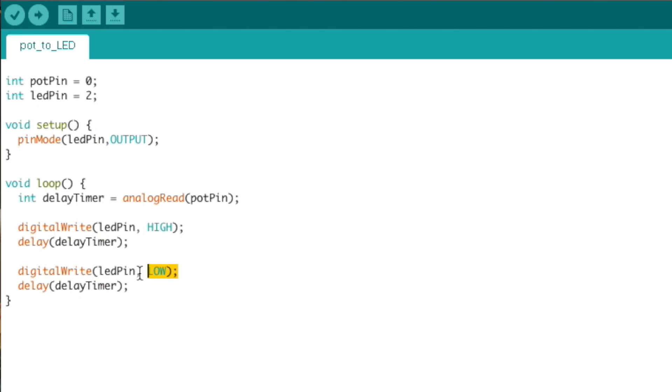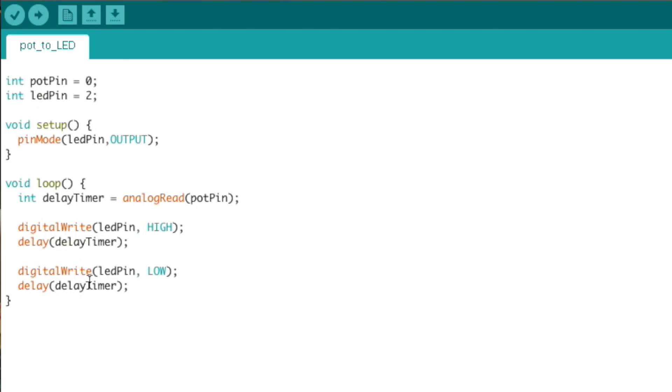The next line is another digitalWrite, but instead of writing HIGH, we're writing LOW — so we're turning the LED off. The last line is another delay exactly like the one before. To summarize the loop function: we read the value from the potentiometer, we turn the LED on, we wait, then we turn the LED off, and then we wait again. The loop finishes and then runs again, and again, and again. All we're really doing is telling it how long to wait before turning the LED off, and before running the loop again — and we're reading that number from the position of the potentiometer.